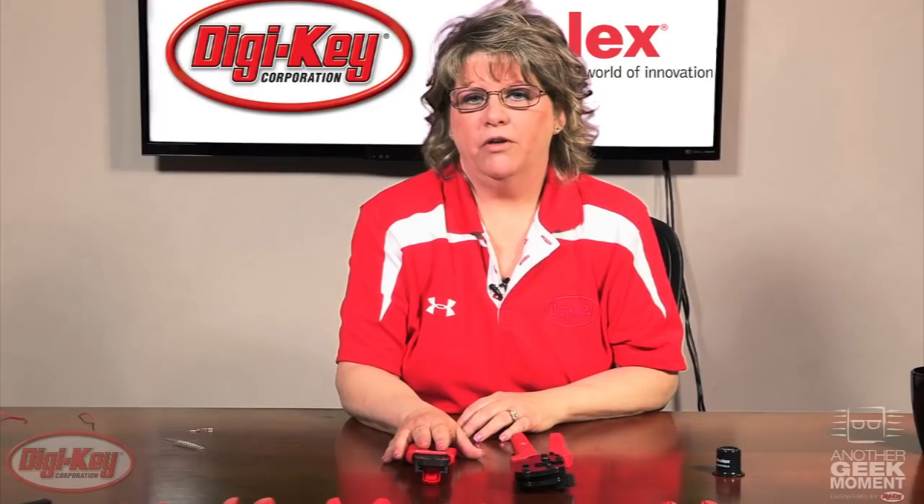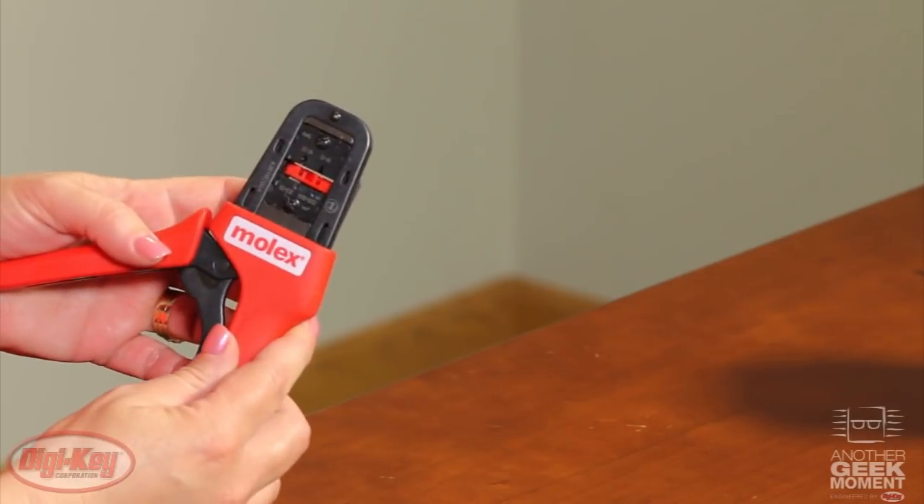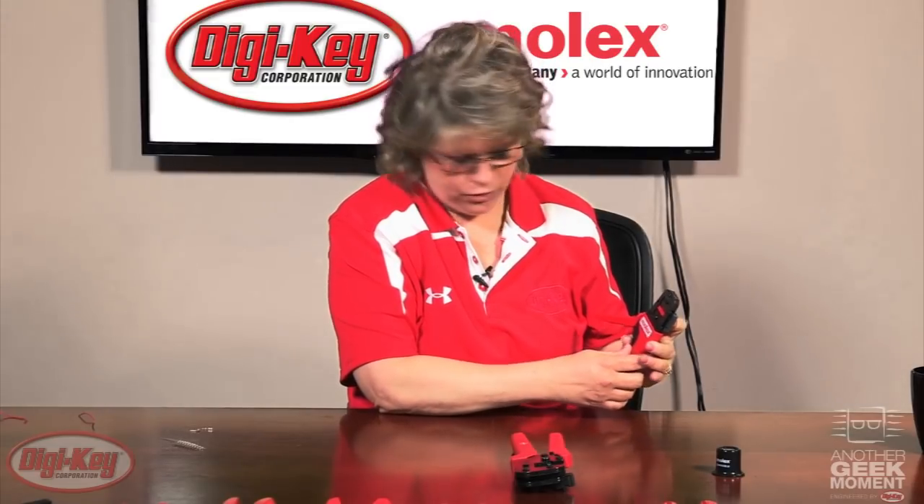The premium tool is a precision tool that sets it apart from the service grade. This is also used for pre-production. Today I'm going to show you how to crimp a terminal. On the back side of this tool you'll see that there is a locator. This locator pushes forward, which provides a little bit more of a user friendly type of tool.